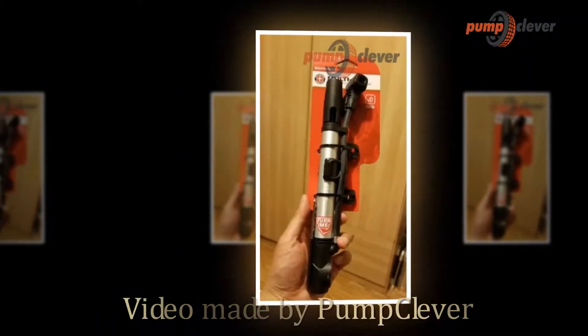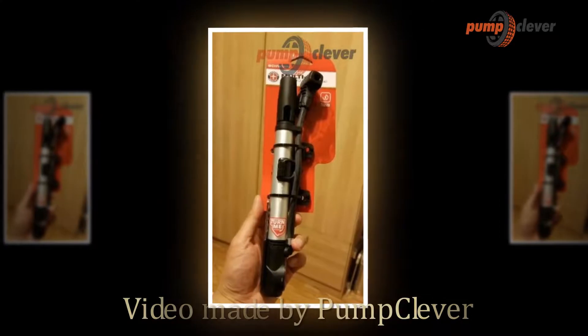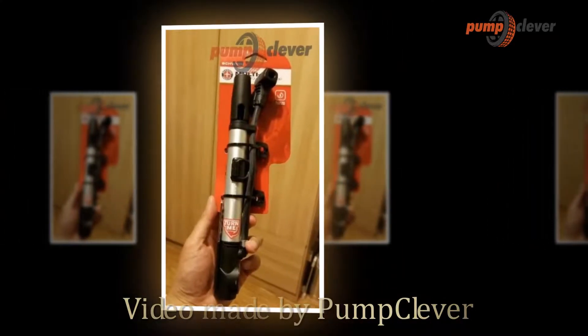Hi, we're PumpClever.com and we are here to share with you guys a review of the Schwinn Mini Frame Floor Pump.